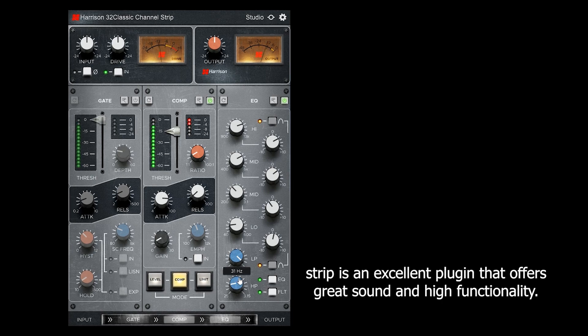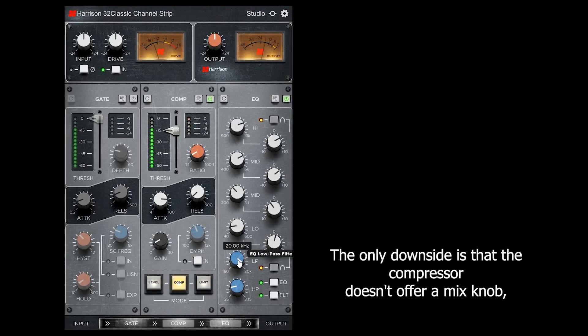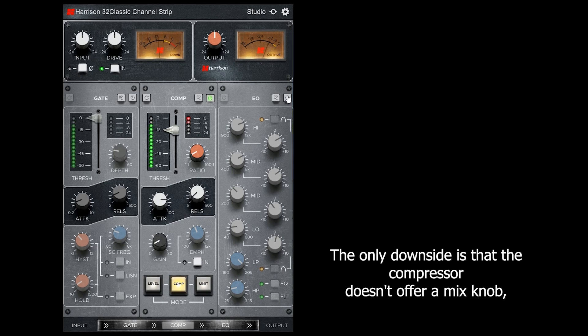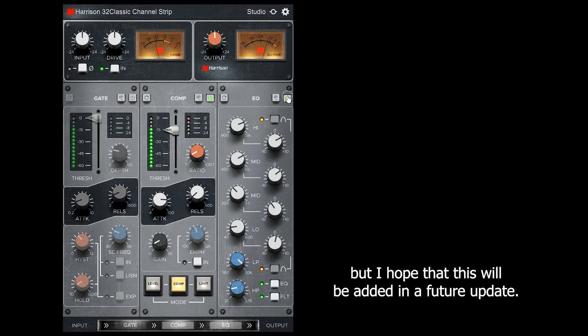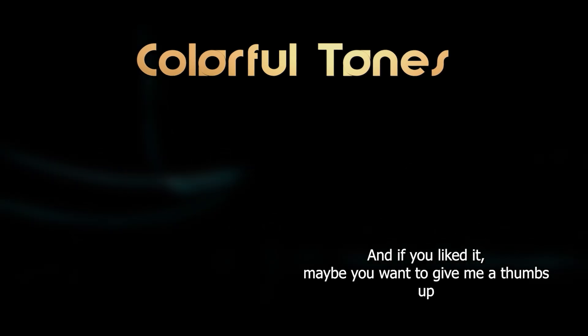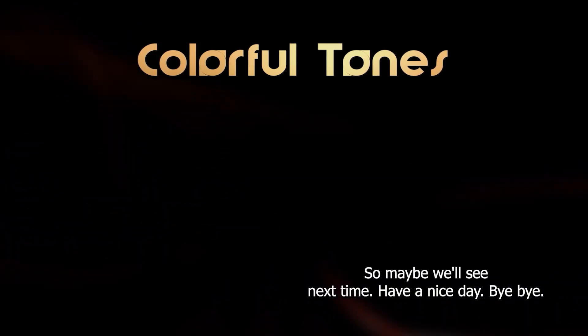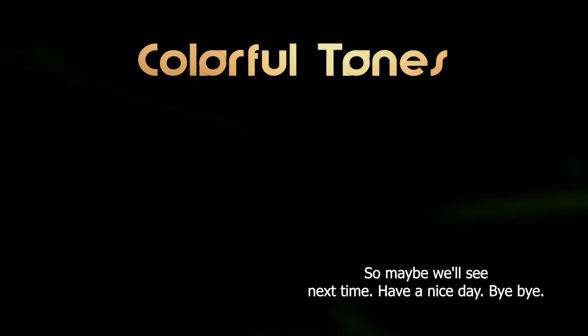Harrison's 32 Classic Channel Strip is an excellent plugin that offers great sound and high functionality. The only downside is that the compressor doesn't offer a mix knob, but I hope that will be added in a future update. That's it for the video. I hope you enjoyed watching, and if you liked it, maybe give me a thumbs up or subscribe to my channel. Maybe we'll see you next time. Have a nice day. Bye-bye.